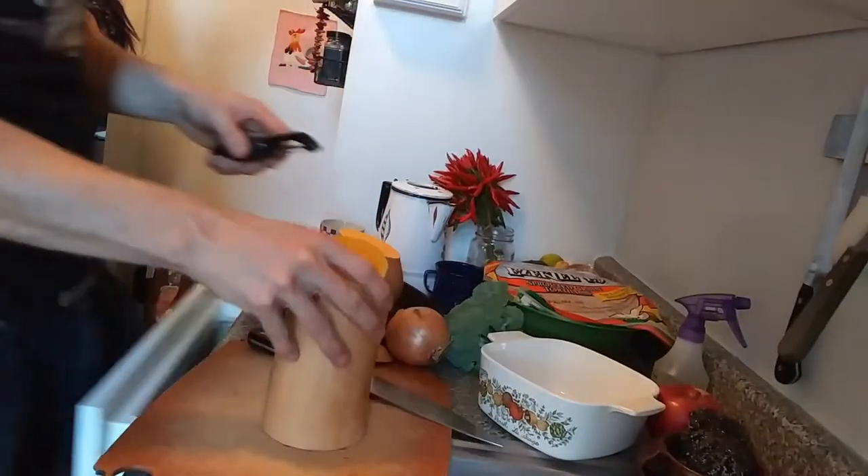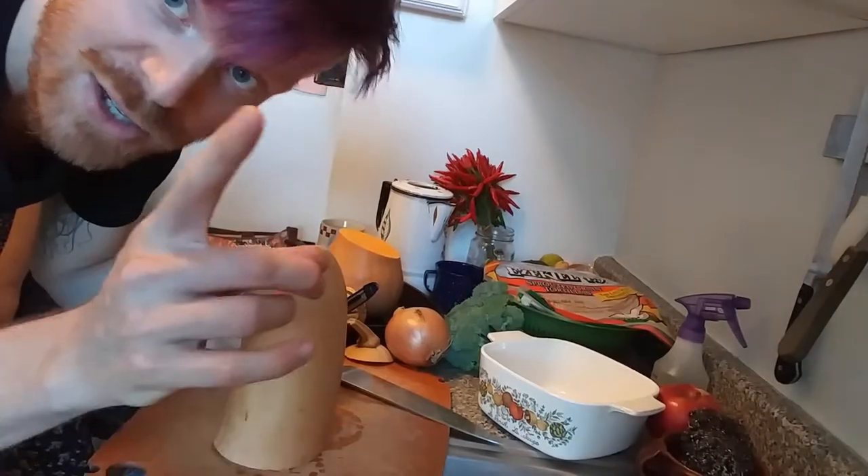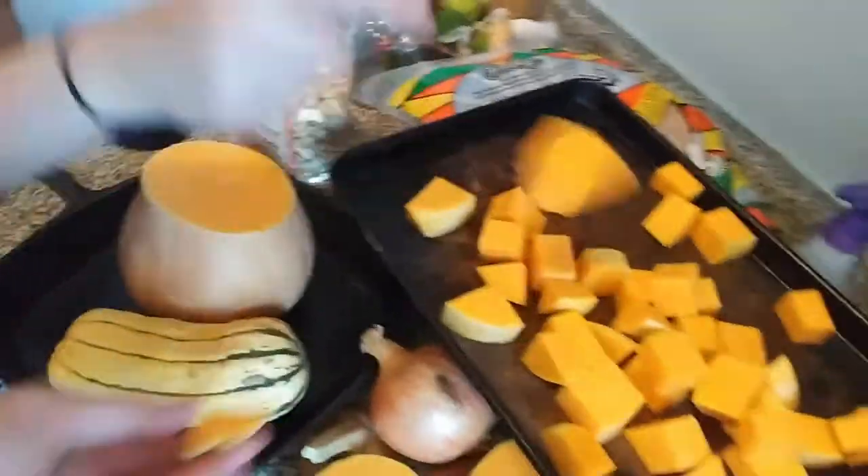Oh yeah, cut it! So we cut this and then we're just gonna peel this. Kathy, if you're watching this, you should make these. Gordon Ramsay would — oh my god. He would review a new one.